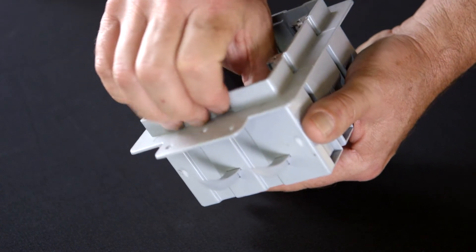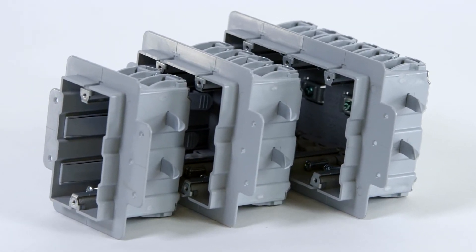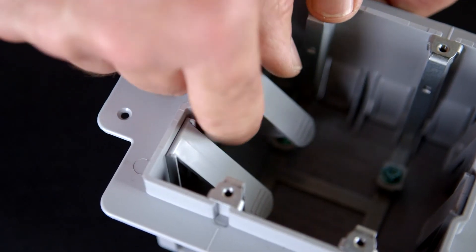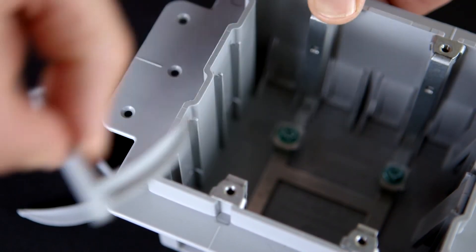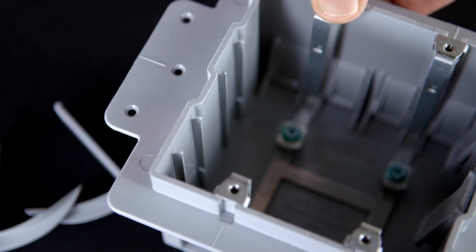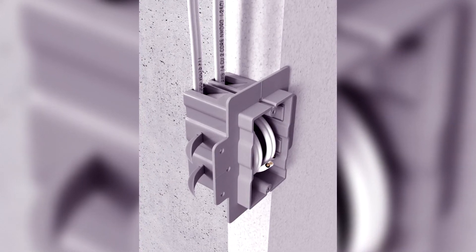The teeth lock in place for a rigid hold that won't loosen. Enexo can resist pull forces exceeding 100 pounds — twice the standard requirement. The teeth can be easily removed and replaced and provide an audible click when fully engaged and secured to the EPS foam. Three screw hole choices and flanges on both sides offer greater installation versatility.